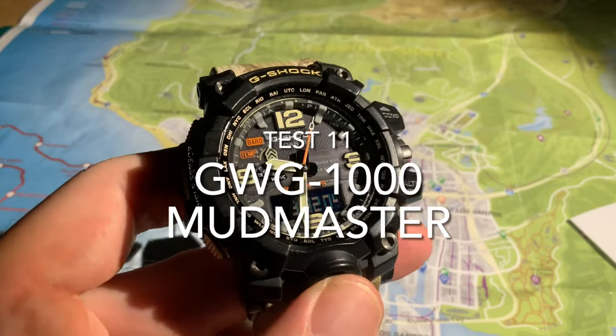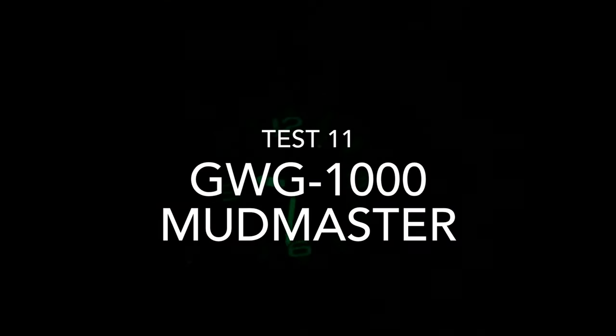On to the GWG-1000 Mudmaster. Really nice, bright face there. Let's light up the map — yes, you can certainly read the map by it. Less of a flashlight illumination around the watch, but it's one of the better watches for illuminating the map.